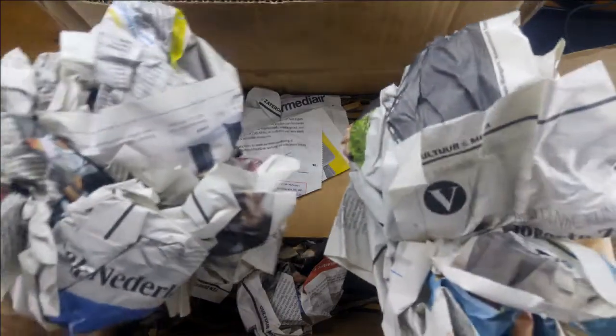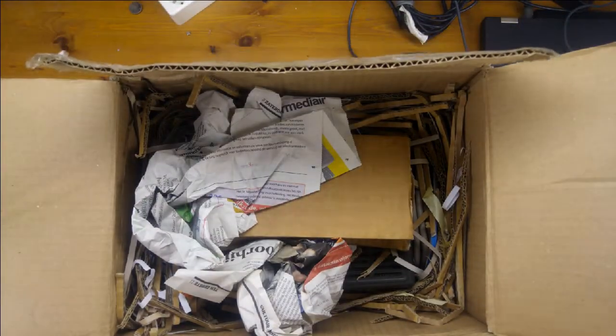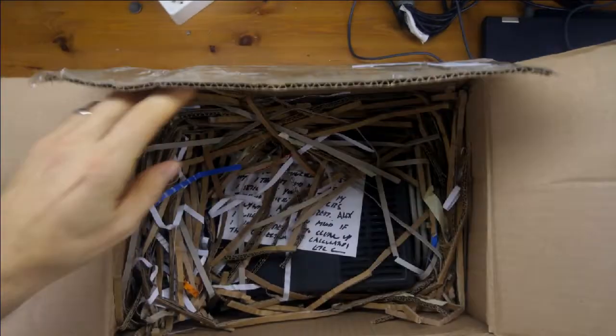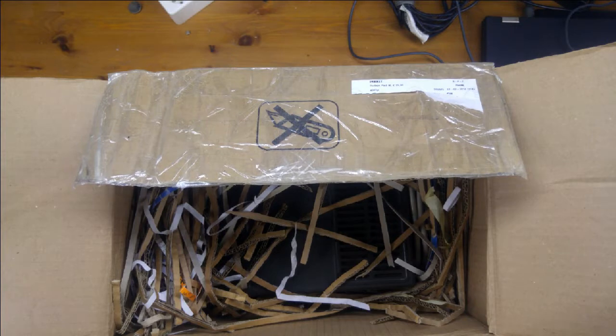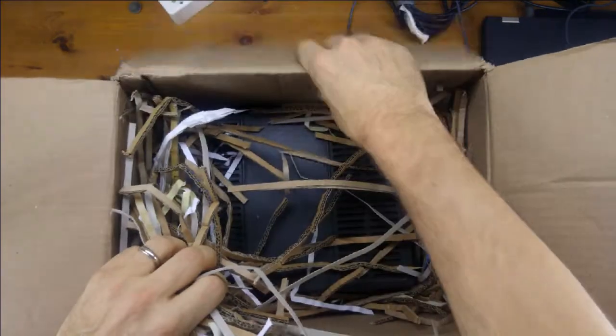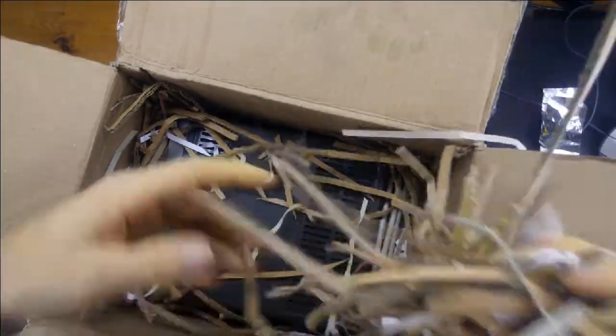I have some Netherlands newspaper, some more newspaper, some Dutch box. A postcard — I'll read that in a second. Here comes the beast.